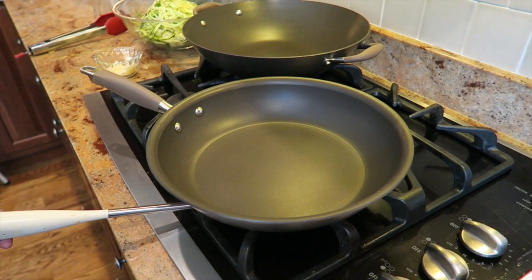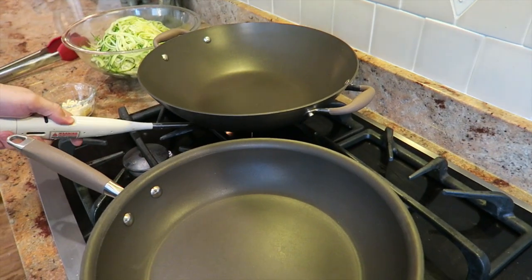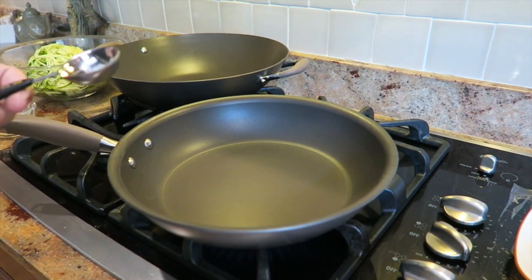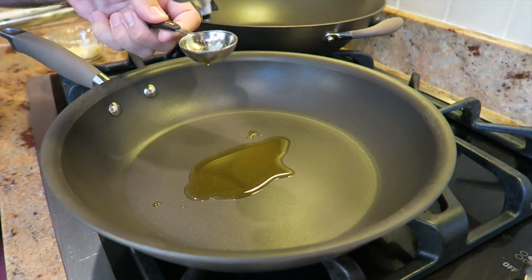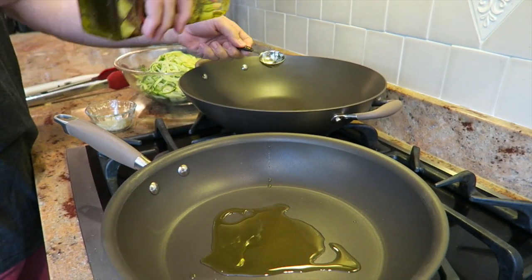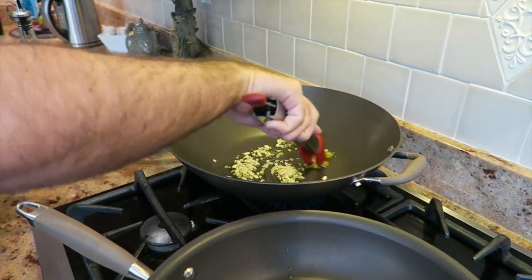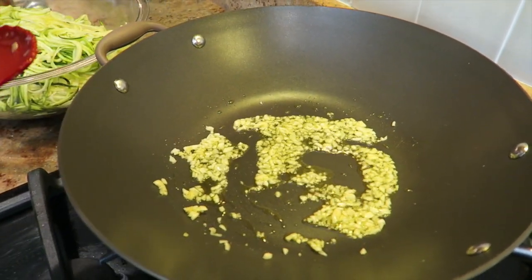Now we're going to cook two things at once — we're getting both pans going at the same time. One on high heat with a flat pan for the meatballs, and one wok-style pan for the zoodles. To both pans we're going to add two tablespoons of olive oil. To the wok pan, we're going to start with the other half of the garlic and fry it up for about 30 seconds.